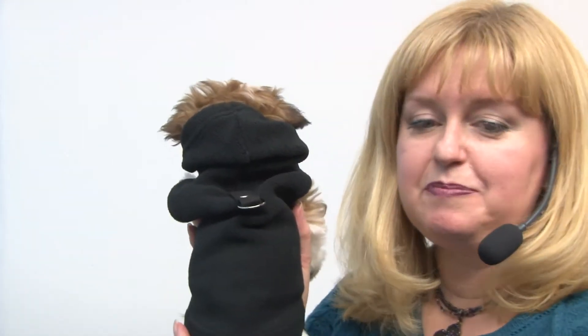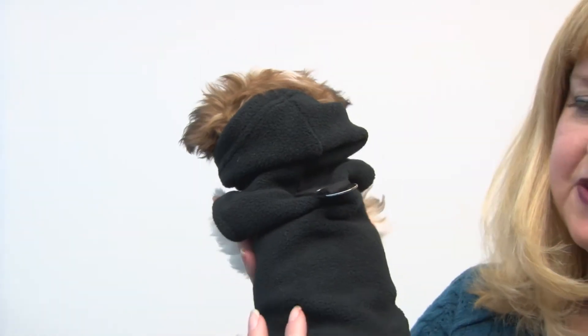Hello friends, it's Mary and Autumn and today we're taking a closer look at our fleece vest hoodie dog harness by Gooby in Black. This is an adorable fleece pullover that features a hood.